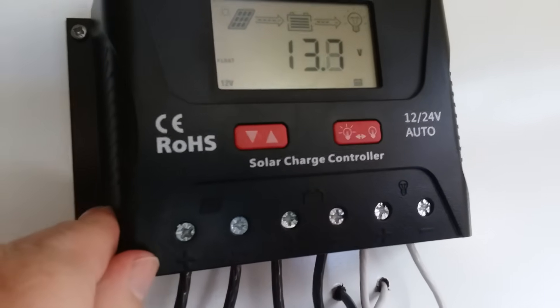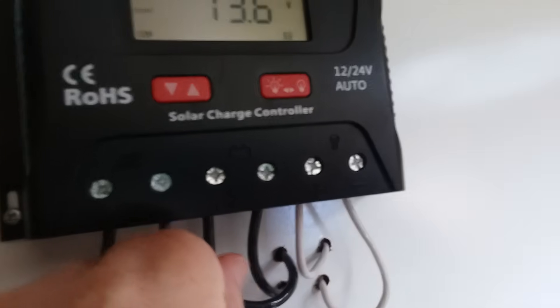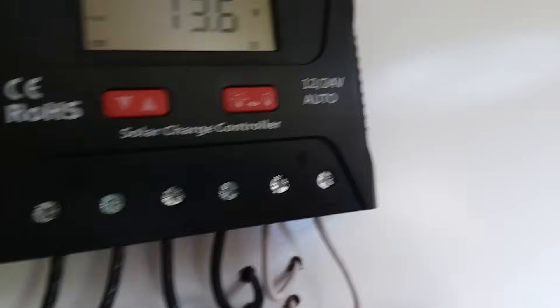We bought those wires separately. So power comes in from the solar panel, then goes down to the batteries to store the power, and then we have power going out to the load.